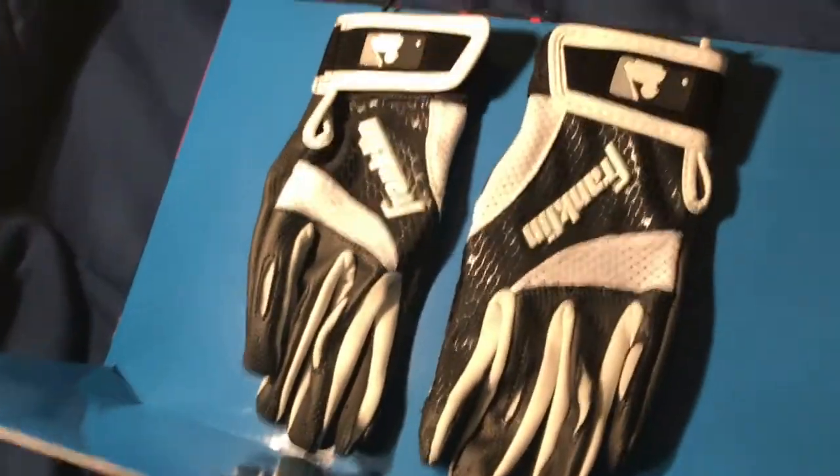So the first item are these Franklin second skins batting gloves. They're white and black and have a good grip for when you hold the bat and swing.